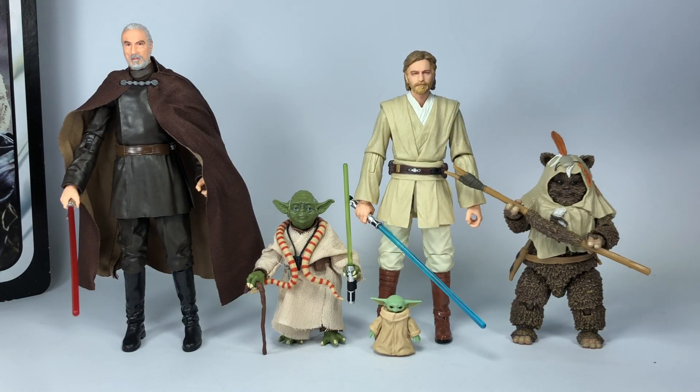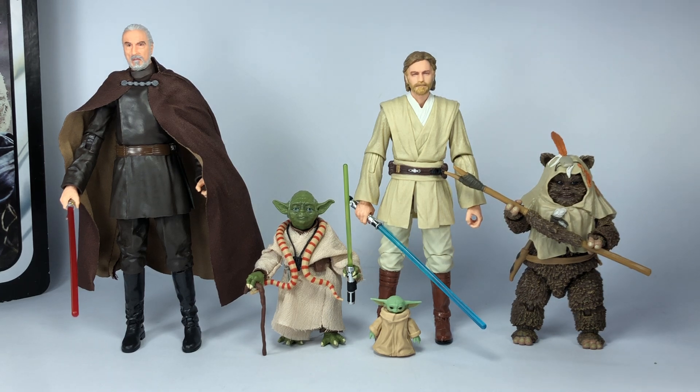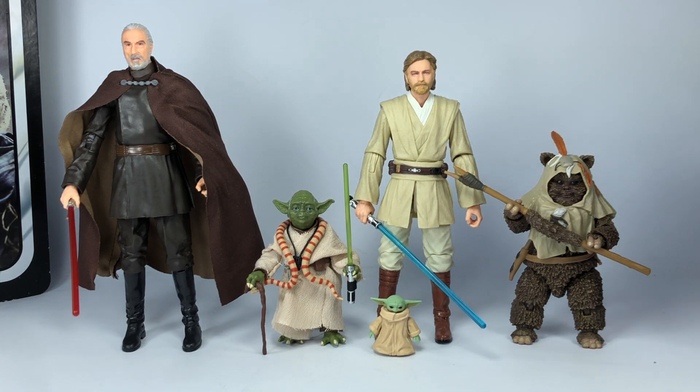For some size comparisons, here is Yoda together with some other figures: Count Dooku, Obi-Wan Kenobi, Paploo the Ewok, and the Child. You can clearly see the scale of this figure — perfect scale. I'm pretty happy with this one, and I'm actually kind of glad I got this figure late so I could do this kind of scale comparison, because if I'd gotten him early I wouldn't be able to show off the figure with these newer figures.